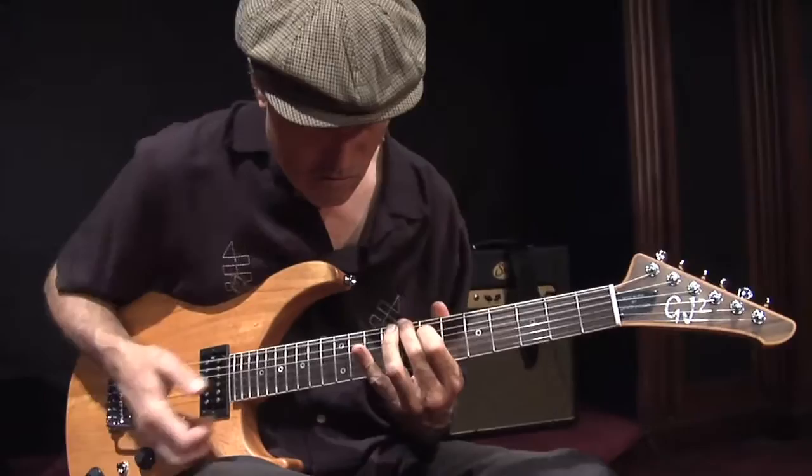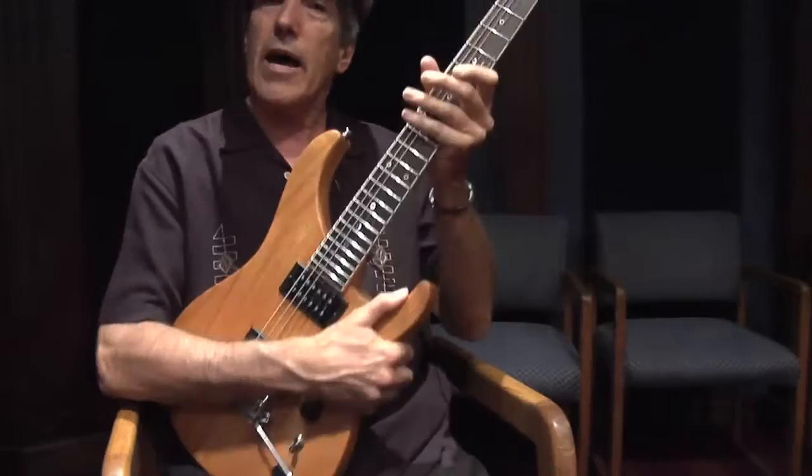This guitar has a great feel. It's Honduras mahogany. It's light — not real heavy. It's a beautifully made instrument.